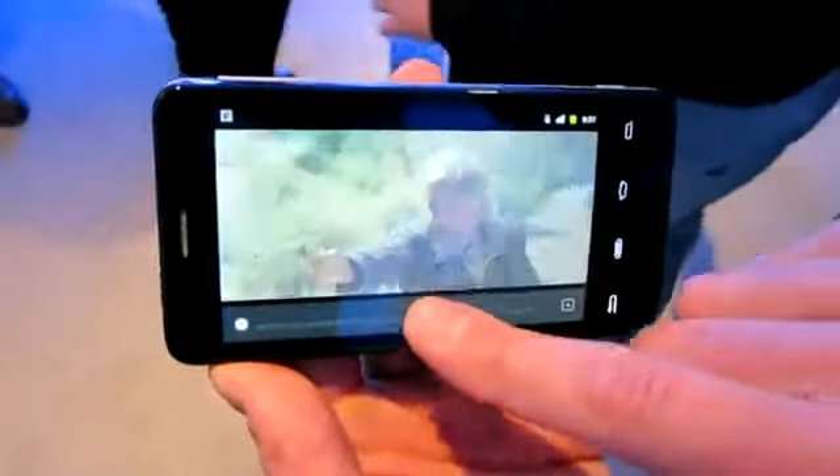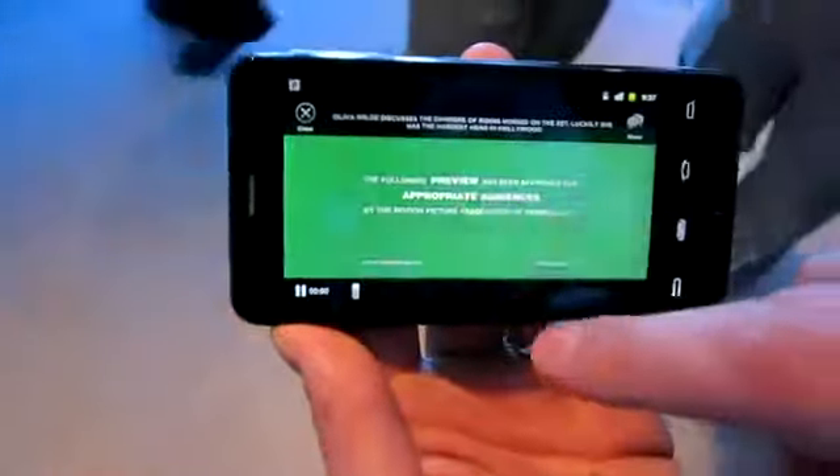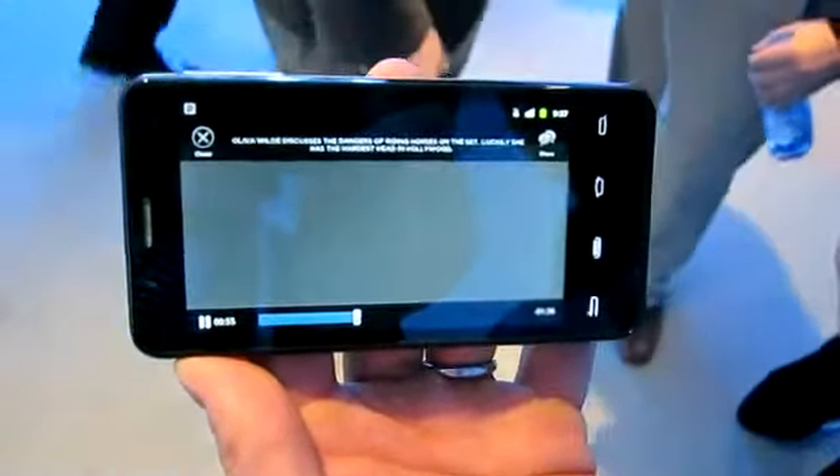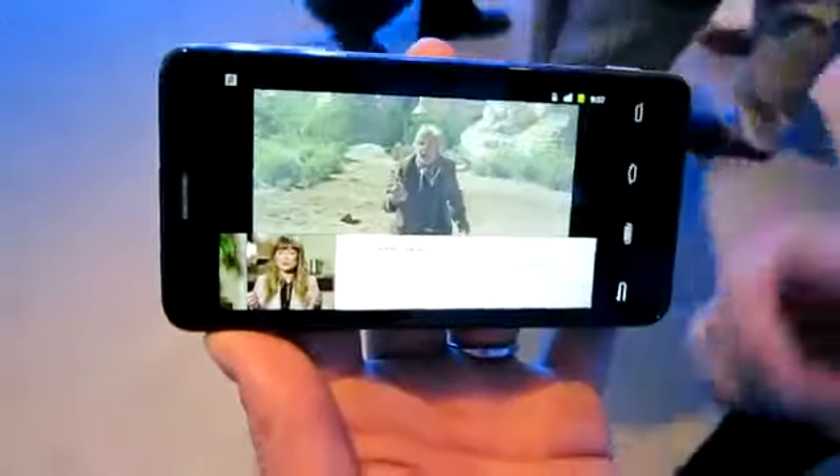What you also see here is additional interactive content. Not only is it supporting full 1080p HD playback, but you've got further interactive content that you can tap into. In this case, I want some more embedded content, which happens to be a trailer here. When I'm done with that, I can close right out of that, and I'm back to watching my movie.